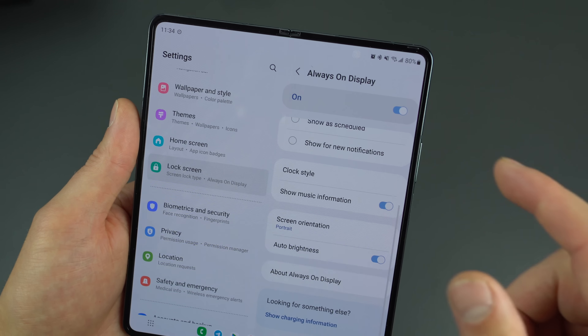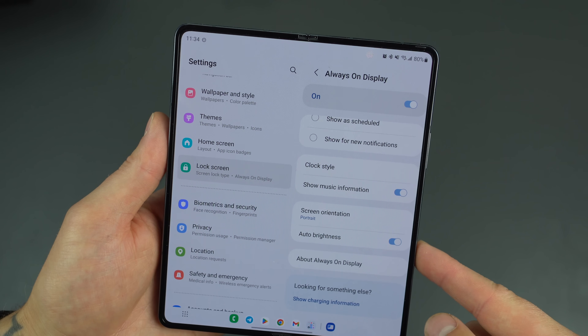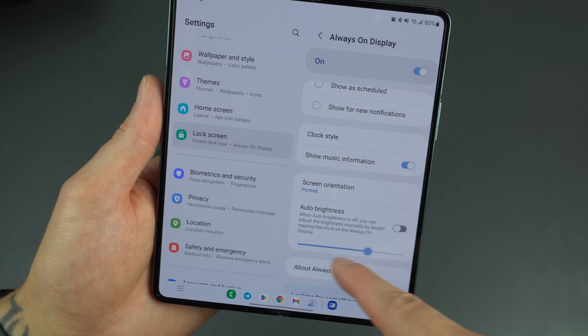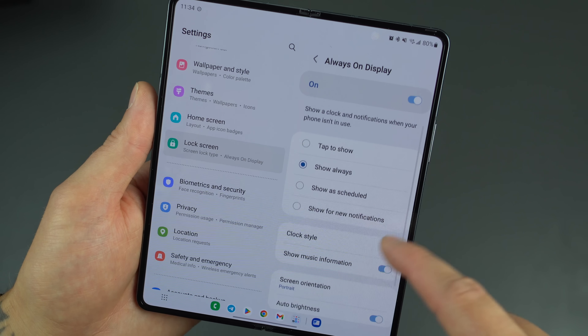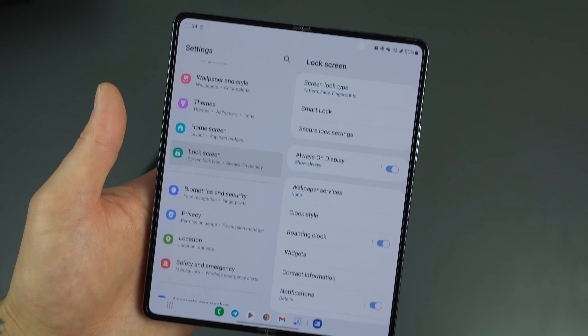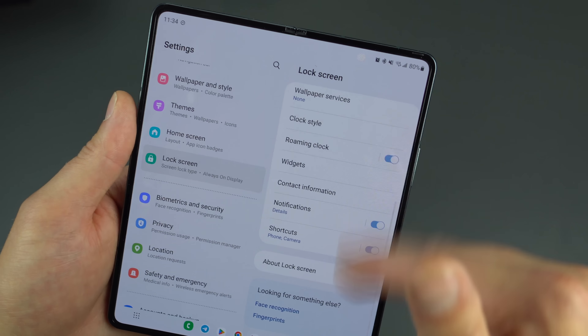If you go a bit further in the Always On Display settings, you can choose auto brightness or set it manually to low, medium, or high. Always On Display is just one of those things we always say you should enable right out of the box — it makes life super easy.